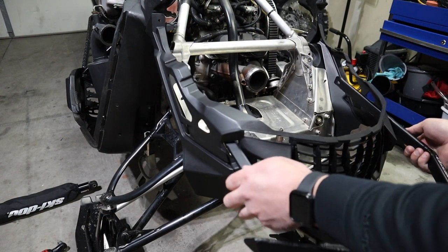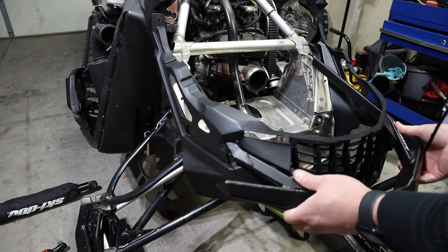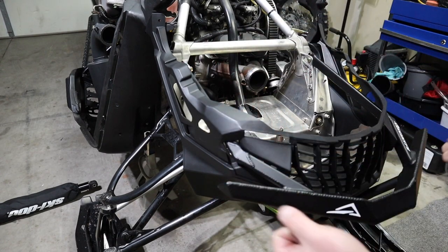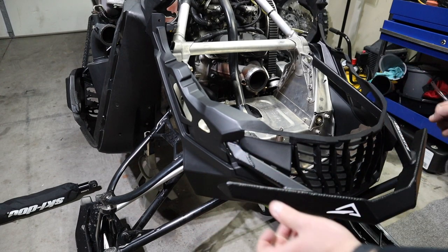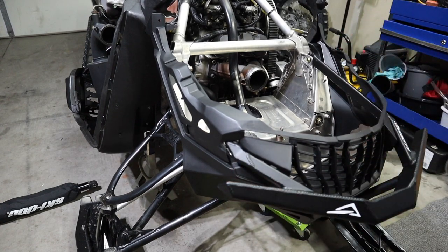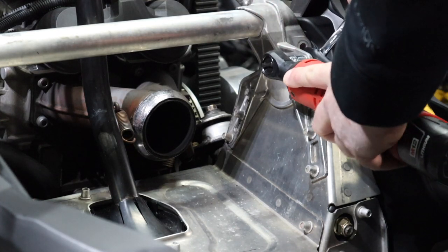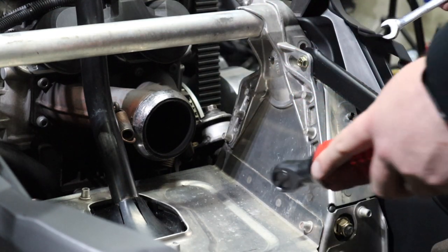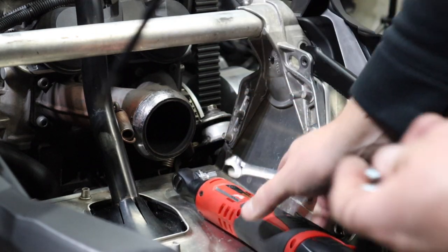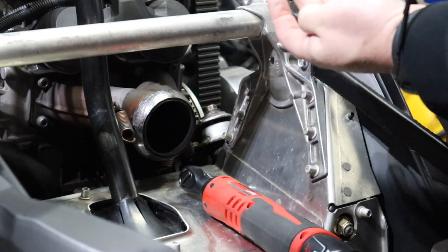First thing we're gonna do is slide it in here and get it lined up with our holes on the sled. I got my bolts installed — I'm gonna go ahead and leave my bumper at its outermost position, so it's all the way out before I tighten them up. Well, that sucks — just broke my main bolt here. And what do you know, we do have a new bolt. We're prepared for this kind of stuff.